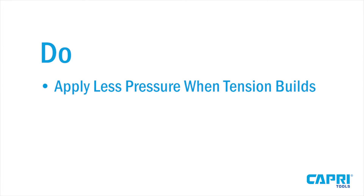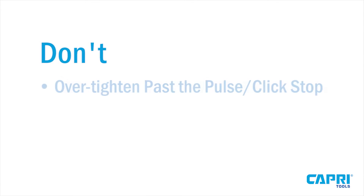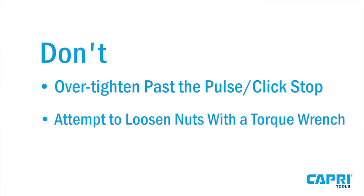Remember: do apply less pressure when tension builds, and do reset the torque wrench to its lowest setting after use. Don't over-tighten past the pulse or click stop, or attempt to loosen nuts with the torque wrench.